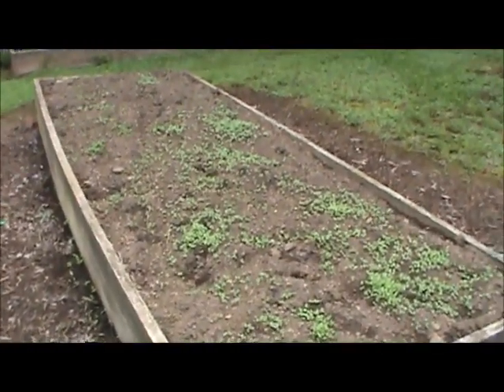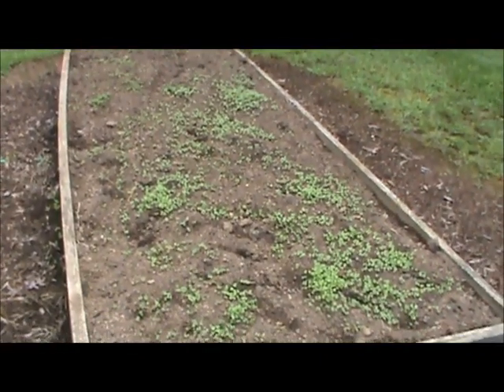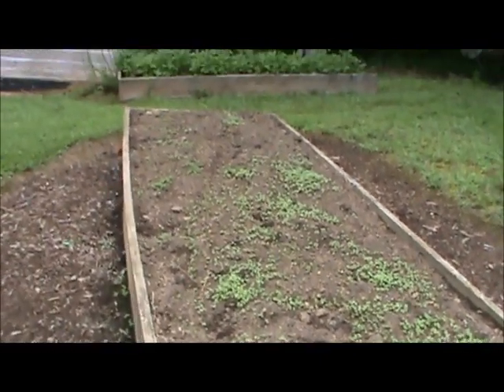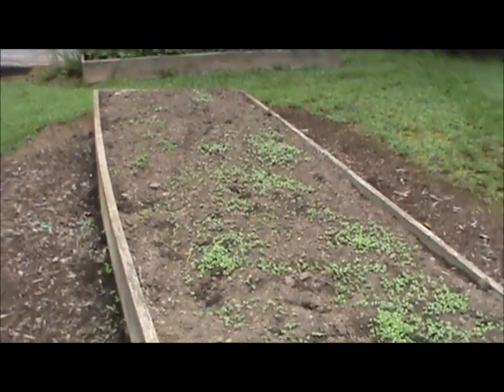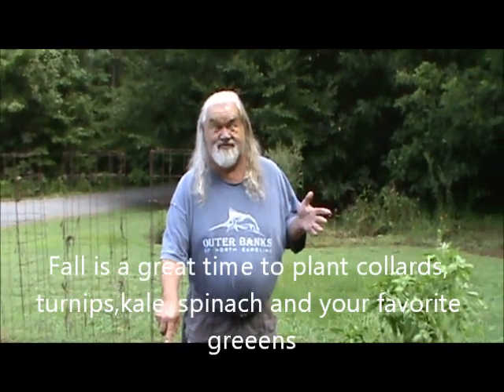We planted them last Saturday and they came up on Monday, but we've been getting plenty of rain and Scooby of course walked through it. So now the deer — thank goodness the deer has held off this year.